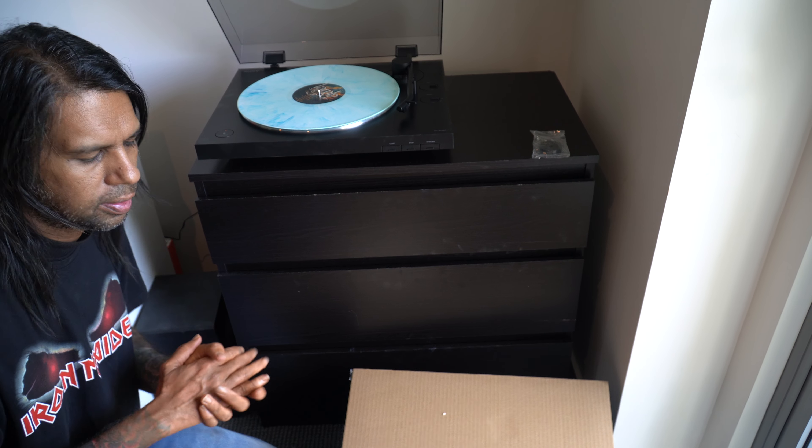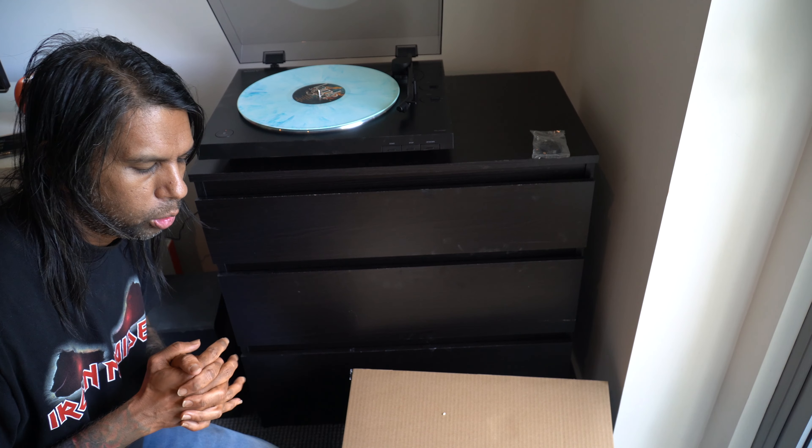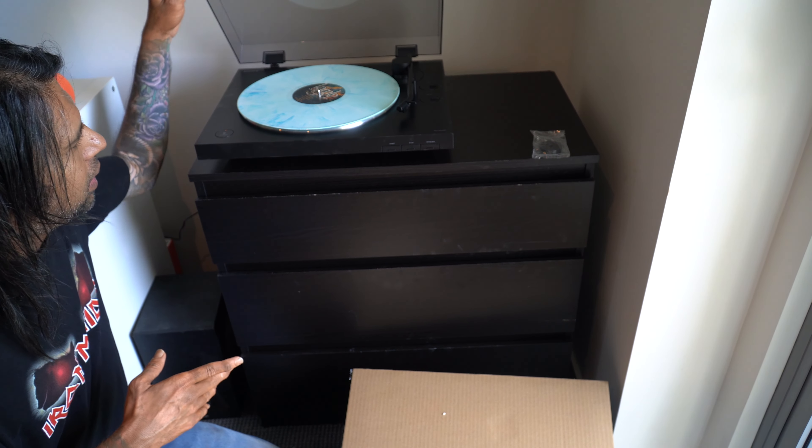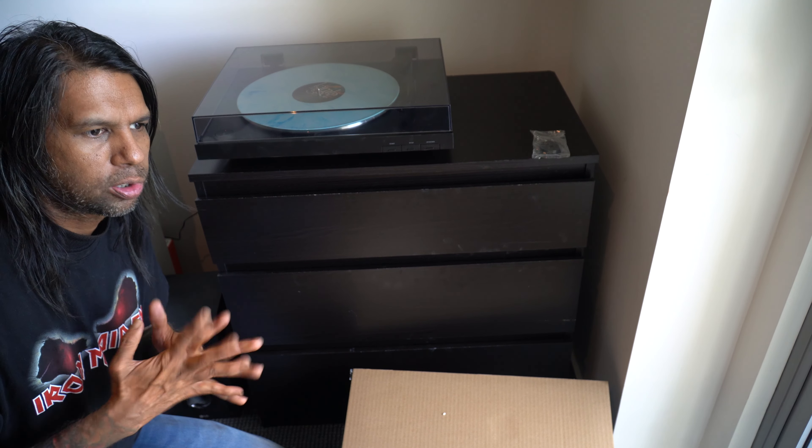Alright guys, thank you so much for watching this video of me unboxing the Sony Bluetooth turntable and also doing a quick setup and demo. If you're new to my channel, make sure to give us a like, comment, and subscribe to the channel. I'll catch you guys next time.